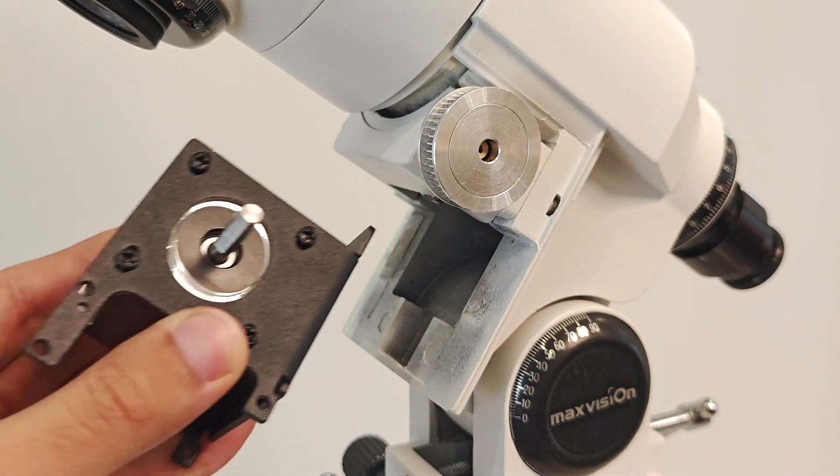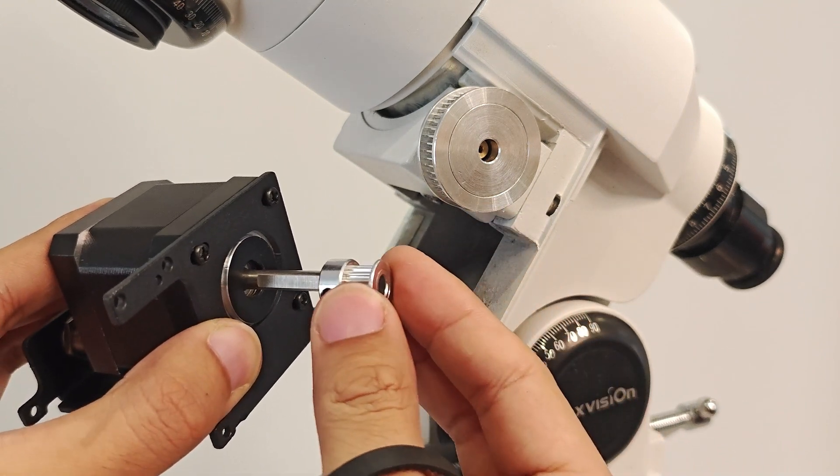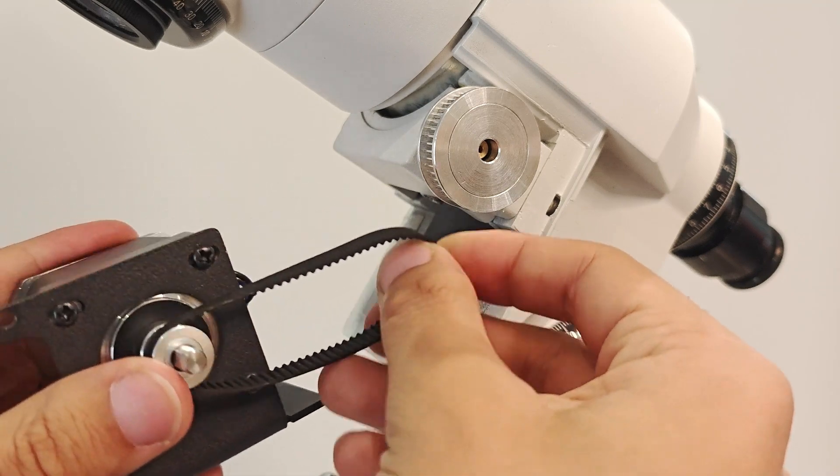Take out the right ascension motor assembly and install the 16-tooth synchronous wheel on the motor shaft. There is no need to tighten the fixing screws for the time being. Then put the 160-tooth synchronous belt on the wheel.